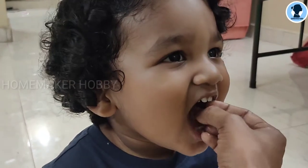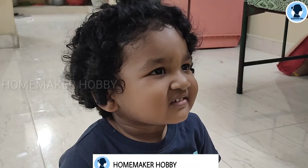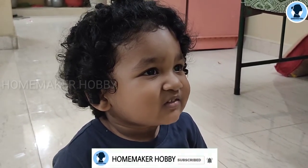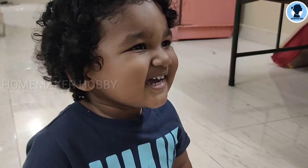Hi! Welcome to Homemaker Hobby! In our channel, we will see an evening snack recipe. This is a healthy and easy snack recipe, and also a very favorite recipe in our channel. I am going to share this with you.